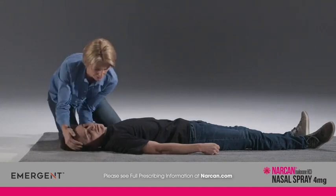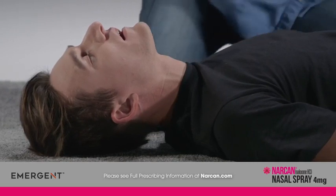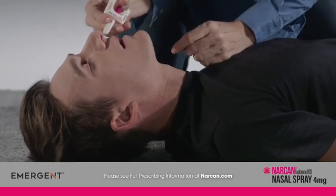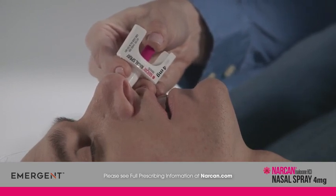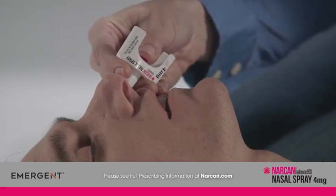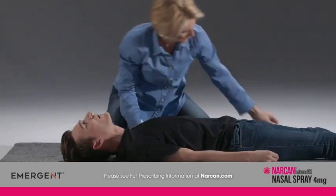Tilt the person's head back and provide support under the neck with your hand. Gently insert the tip of the nozzle into one nostril until your fingers on either side of the nozzle are against the person's nose. Press the plunger firmly to give the full dose of Narcan nasal spray. Remove the device from the nostril after giving the dose.